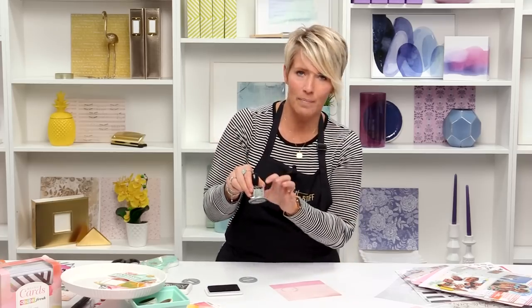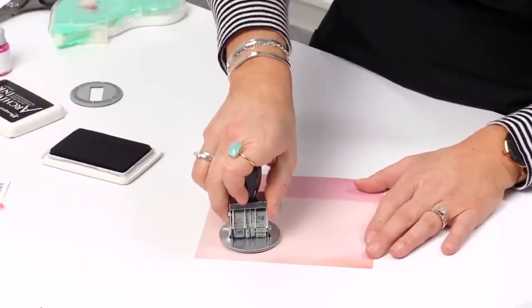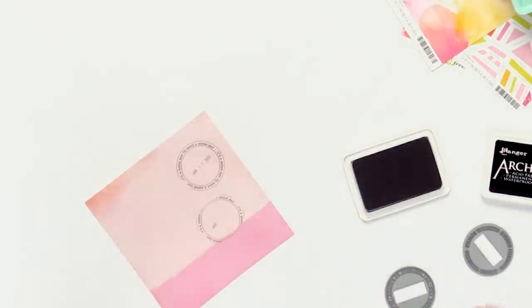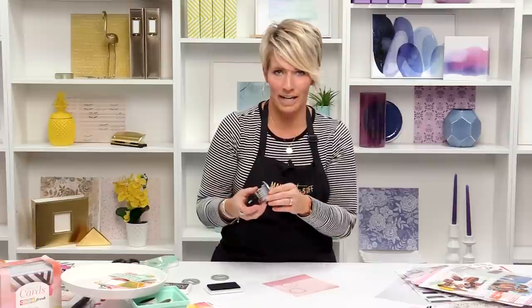I like to hold it on the sides — that way I know I'm not going to hit those dials. And when I press down, I make sure I give it a little bit extra on the top, a little bit of extra on the bottom, pressing really hard, and you come up and it's perfect. Make sure that you're getting even pressure across the whole entire piece.